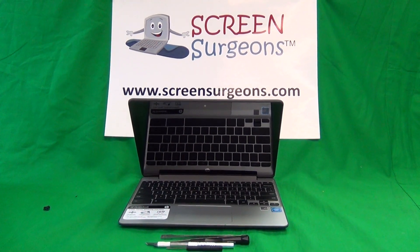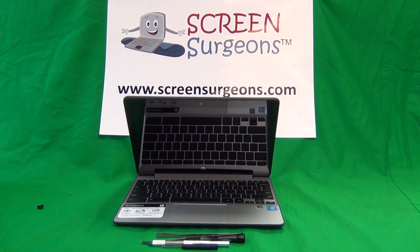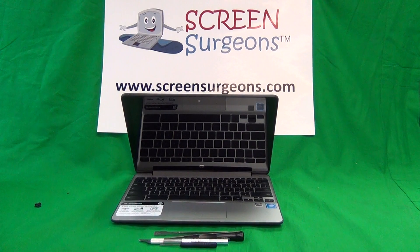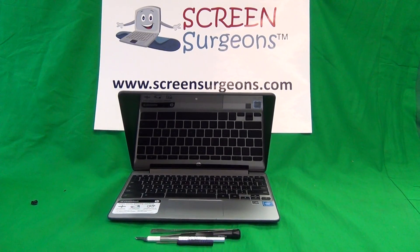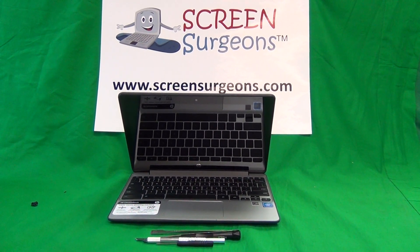This is Eugene Panrutkiewicz, I'm the Laptop Screen Doc, and the website is www.ScreenSurgeons.com. Today we have an HP Chromebook 11 G5 touch screen, and I'm going to show you how to replace the keyboard assembly, battery, and the touch screen assembly.